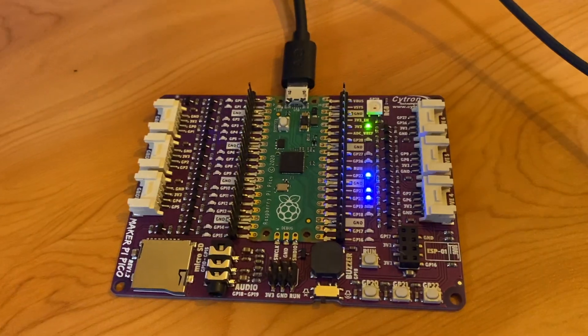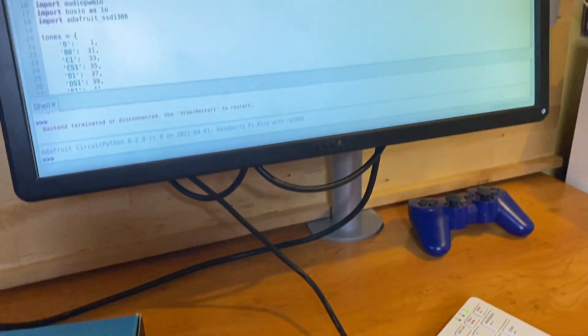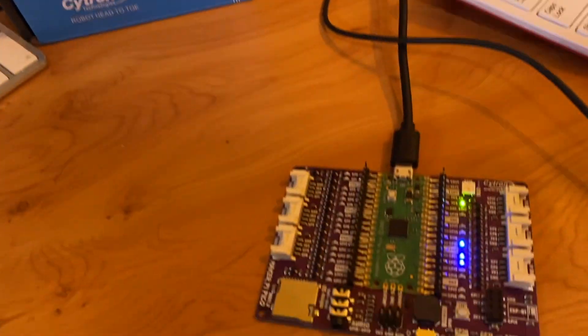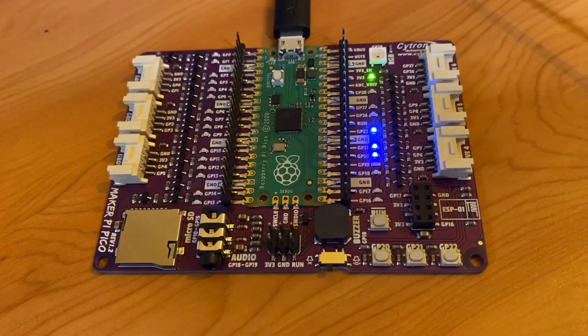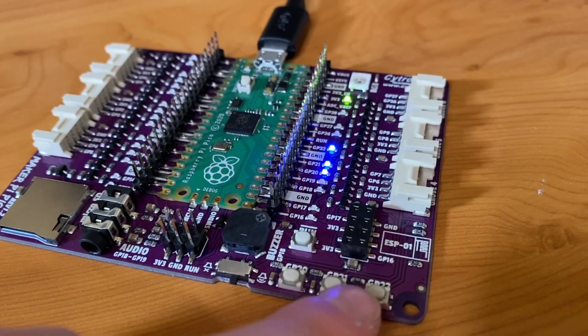If you buy the one with the Raspberry Pi Pico already on board, then CircuitPython is already on with code already on as well to hack around with. Of course, this isn't just restricted to CircuitPython — you can put MicroPython on it, or you can put your own C firmware on. We also have a video showing you how to do this if you're interested.